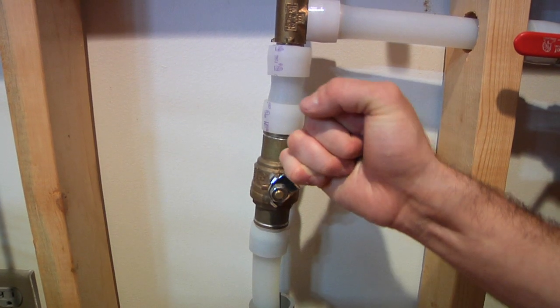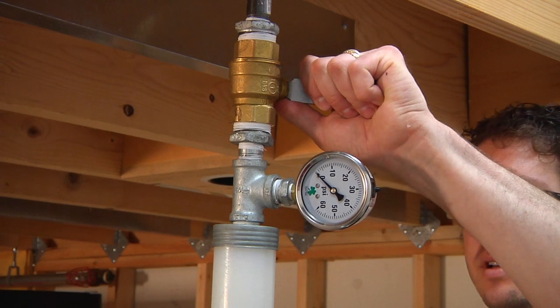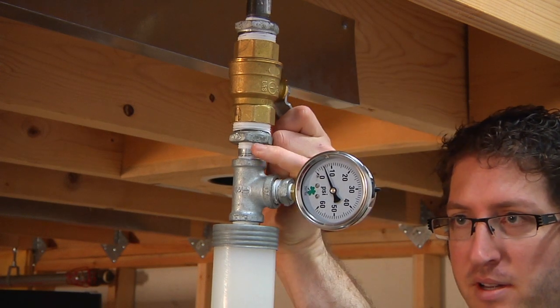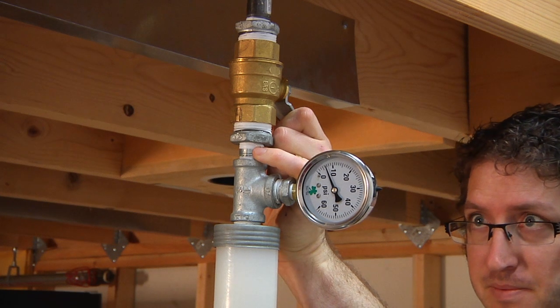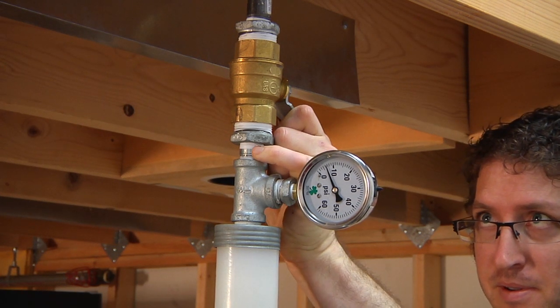Charge and fill the system. Open the ball valve on the test assembly and flow water until air is completely out of the system. Trapped air will negatively affect the flow test.